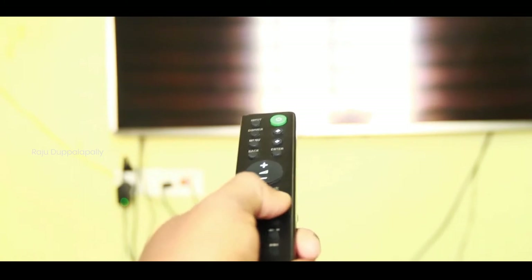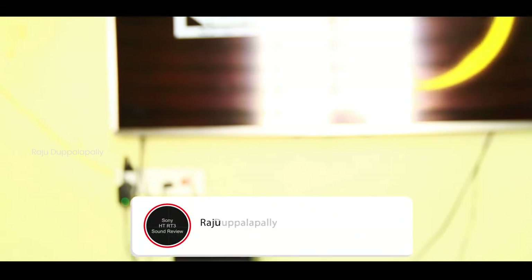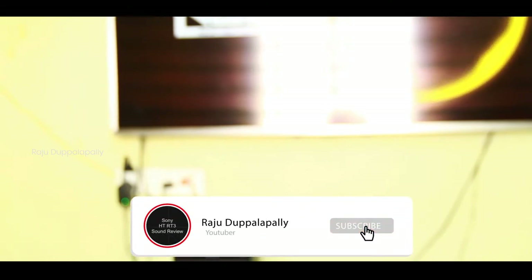This is the option for the night mode. If you want to watch clear audio, you can use the clear audio place option. Now, if you want to watch clear audio, you can watch the clear sound. This is the option of the sound quality.